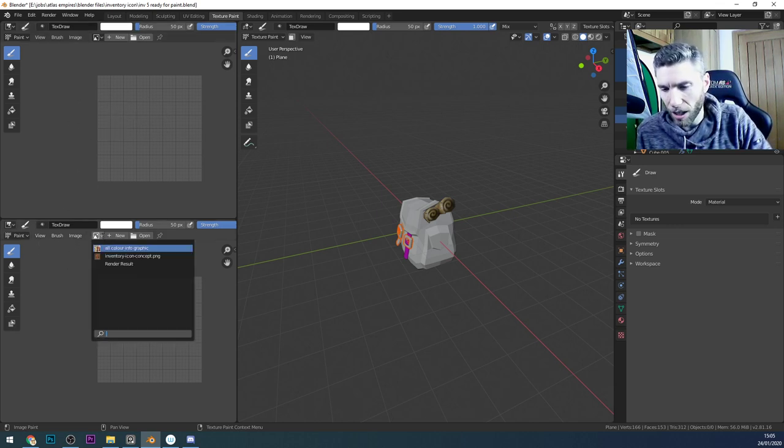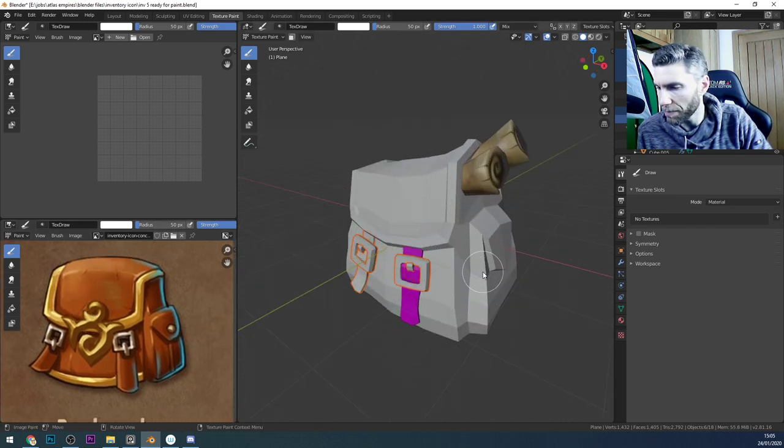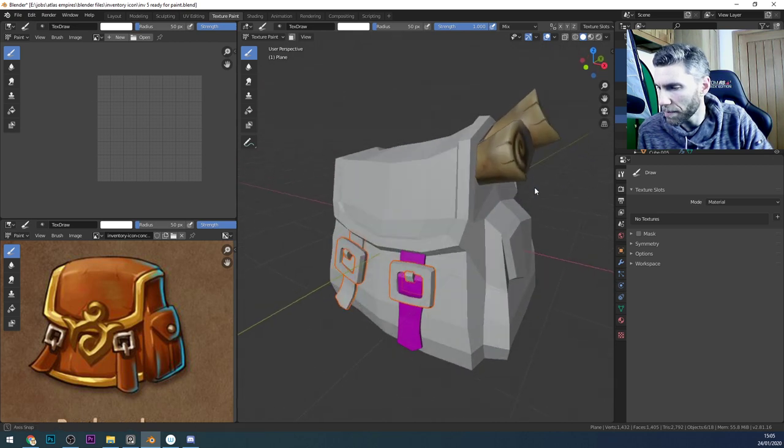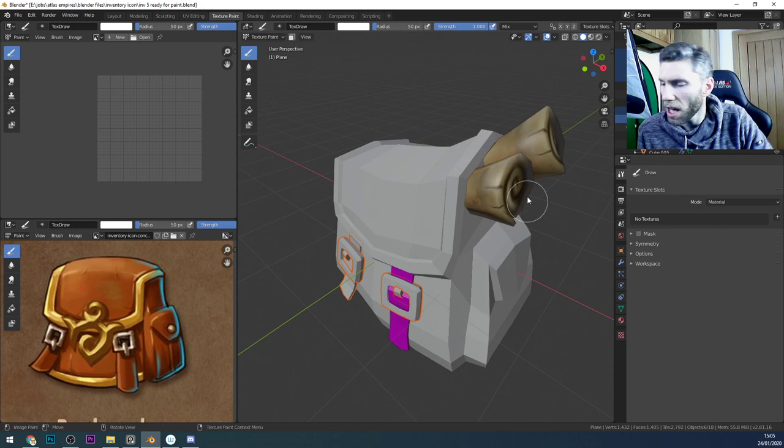Anyway, let's bring the bag back in — there we go, the concept art. We've got our scrolls up in the corner there. They might need a bit of editing actually. I might end up baking them, but we'll see.